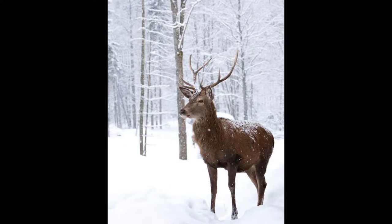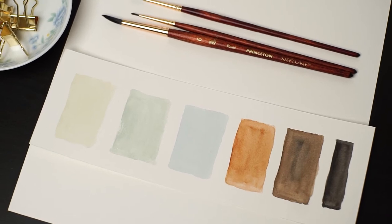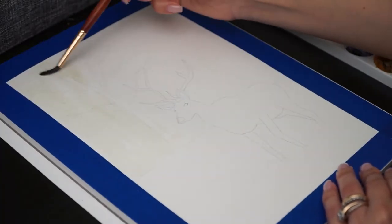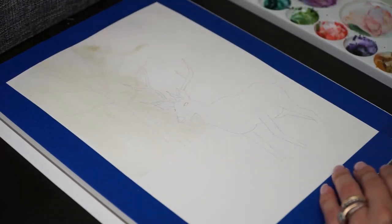This is the picture that I'm inspired by to create this painting and here you can see that the color palette is very simple. Just six colors and three of them are leftover. Since it's a snowy scenery, I'll keep it very light using lots of water and just a bit of color.